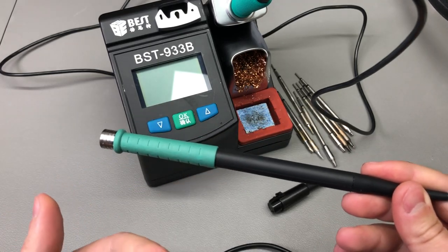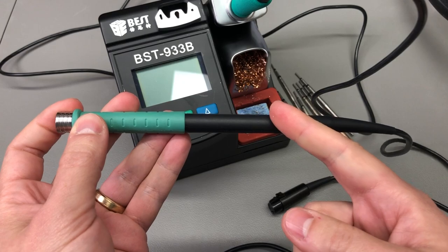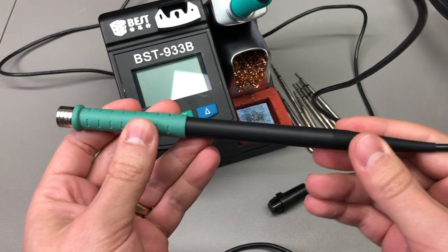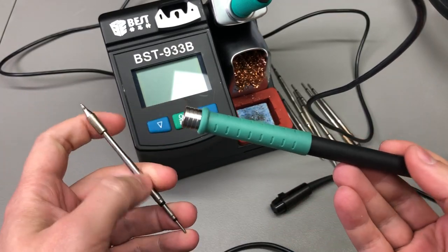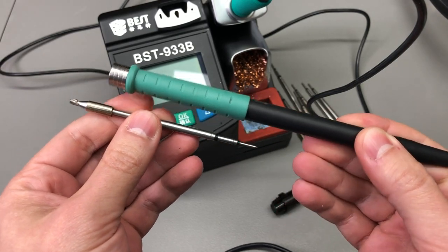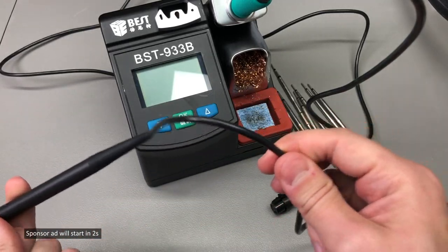I'm not sure if I'm to blame because I might have pushed the tip too hard into the handle the first time. It's also possible that it had a factory defect inside the handle - other users of this station don't have this problem. But long story short, ever since I got it I had to be really careful when switching tips. I needed to seat the cartridge tip inside the handle very accurately at a certain depth and position, otherwise it would short circuit, causing the station to go crazy and heat up this wire.